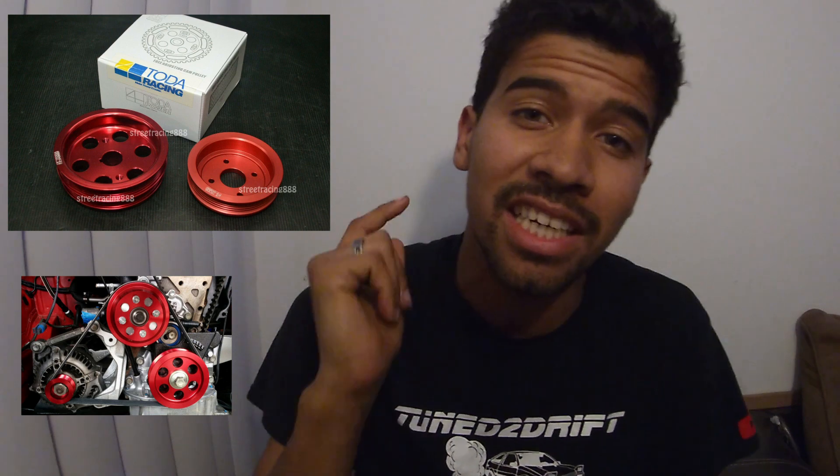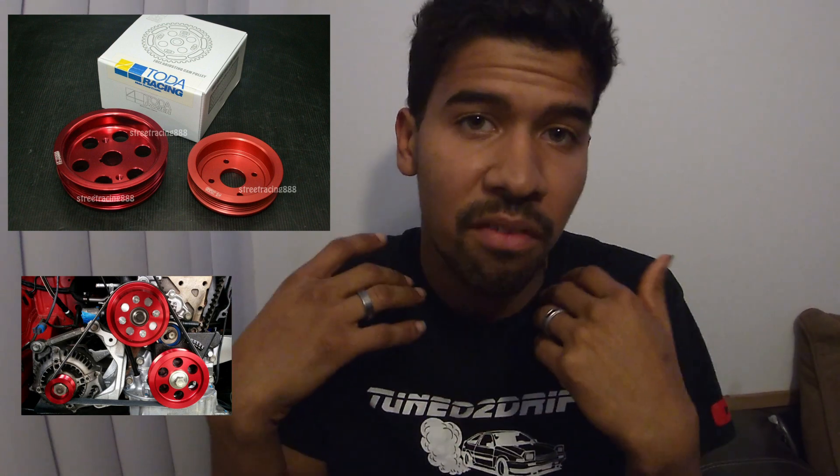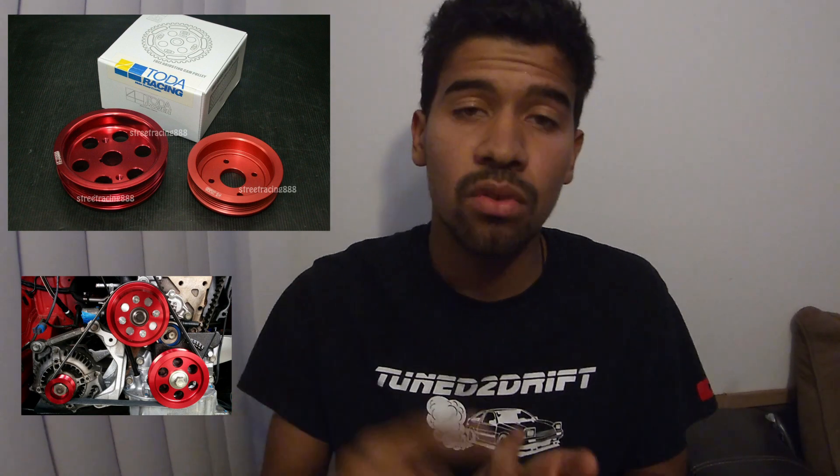Our third and final modification for the 4AGE is lightweight pulleys. These lightweight pulleys are a quick and easy way to get more response from your 4AGE engine. They come in different variations: alternator, water pump, and crank pulley. These help your engine rev up a lot faster and give more response out of it. You can generally find these on TechnoTuning, eBay, or websites in the description below.